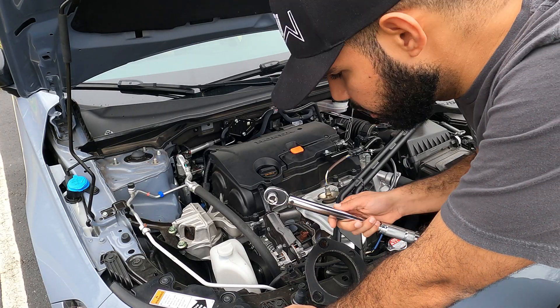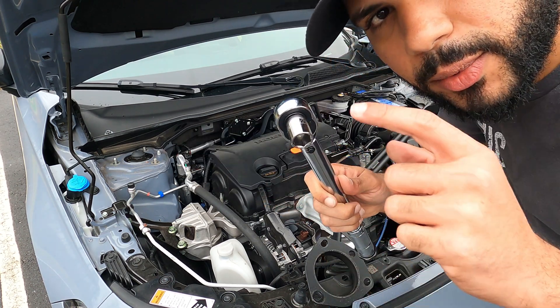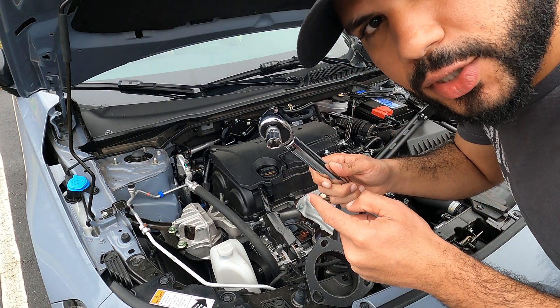Just like on the original install, grab your torque wrench, set it to 55 foot-pounds, grab your 14-millimeter socket, and put the strut bar back on.